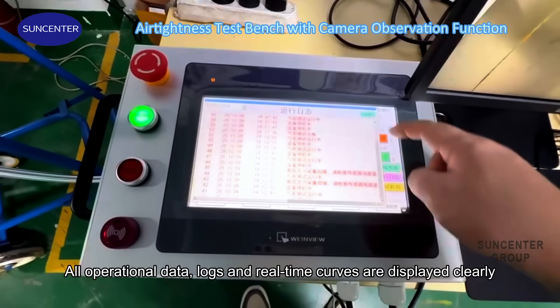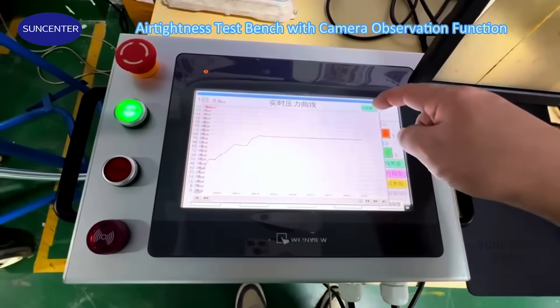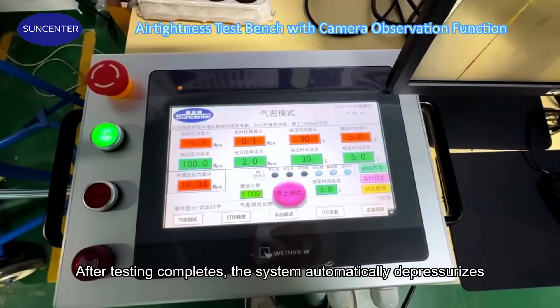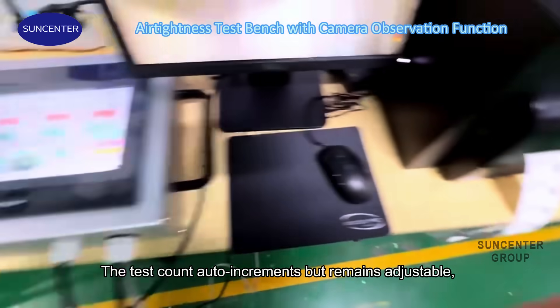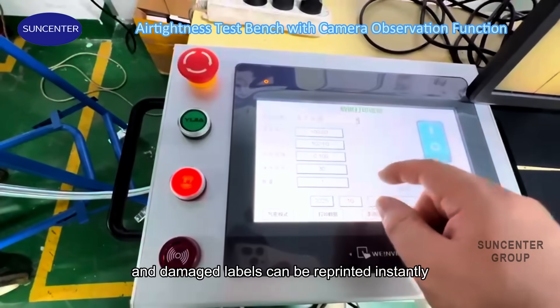All operational data, logs, and real-time curves are displayed clearly. After testing completes, the system automatically depressurizes while the label printer generates a QR-coded test report. The test count auto-increments but remains adjustable, and damaged labels can be reprinted instantly.